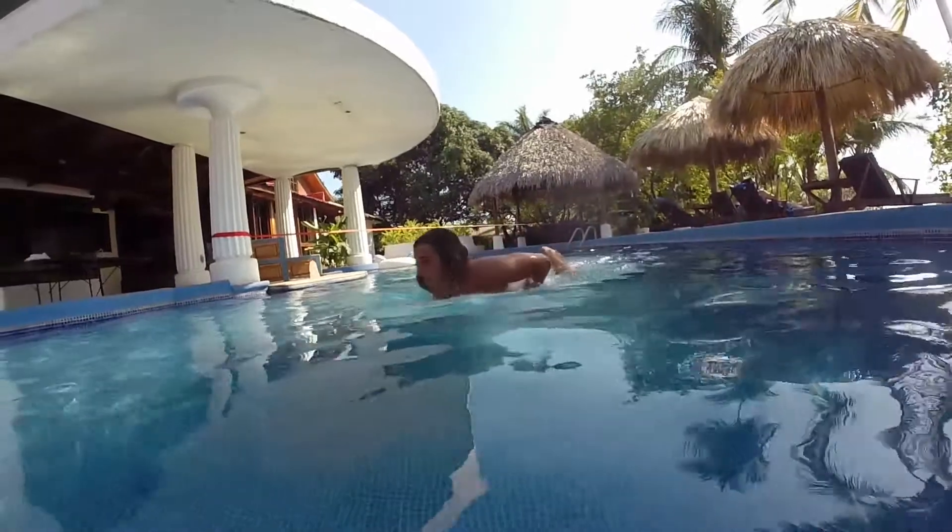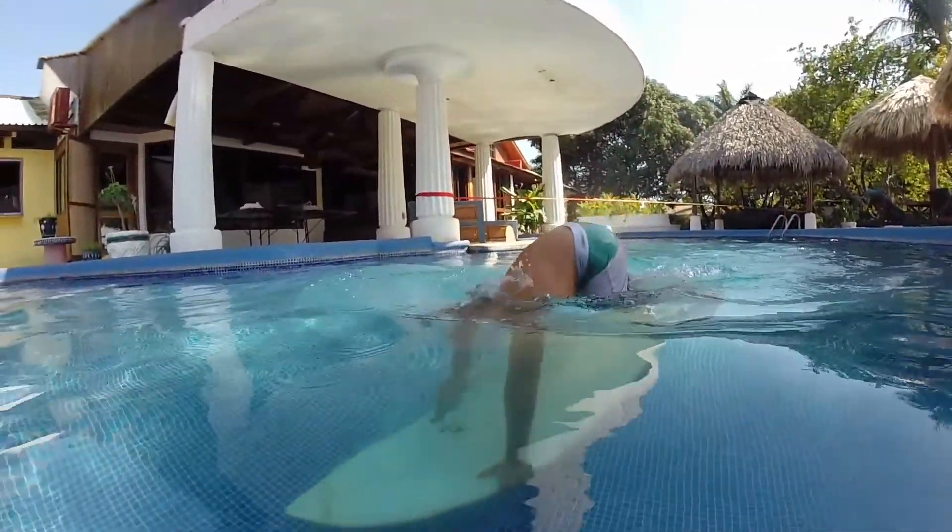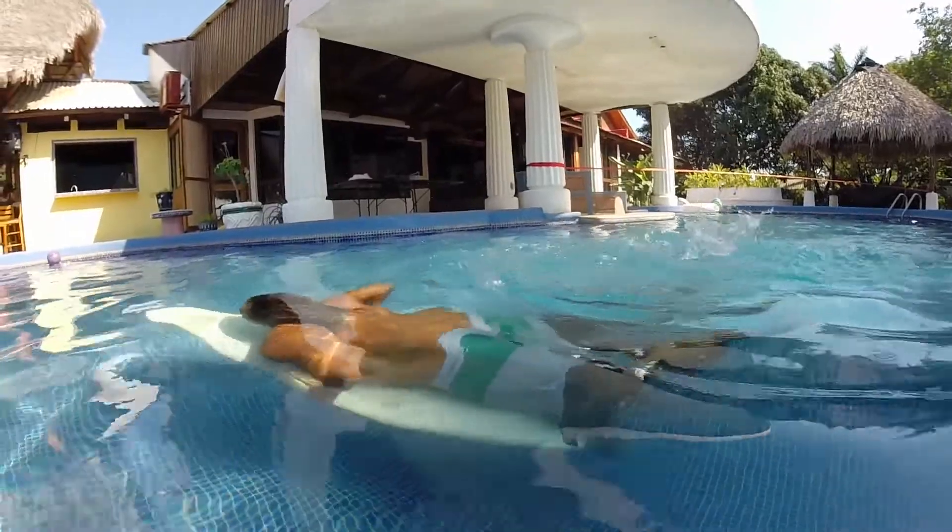If you want to duck dive a more powerful wave, you may want to use your foot instead of your knee to gain more power and a deeper duck dive.